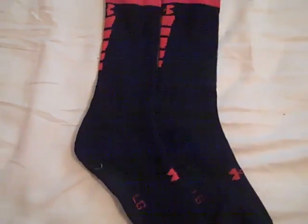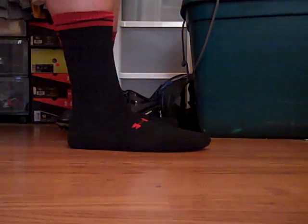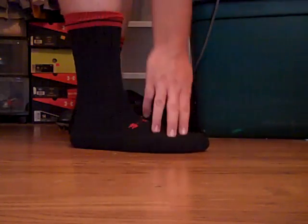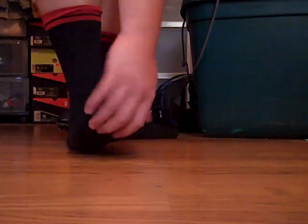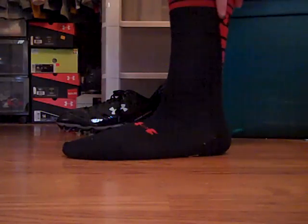Here are the Under Armour Zagger crew cut socks on foot. They're very cool and very breathable. They're well cushioned on top of the toes, and all along the heel to the bottom of your foot it's really cushioned. These socks seem like they'll last a while — very well made.